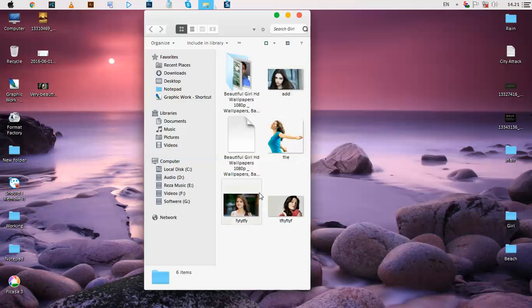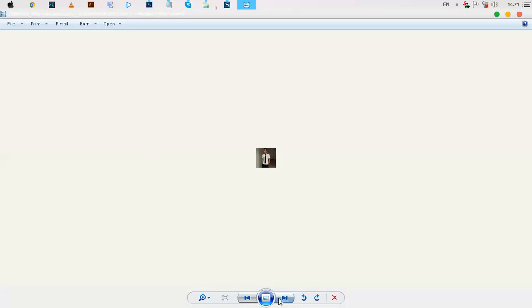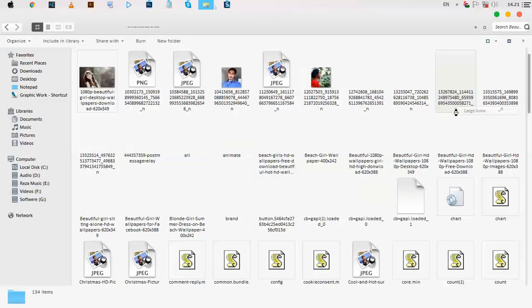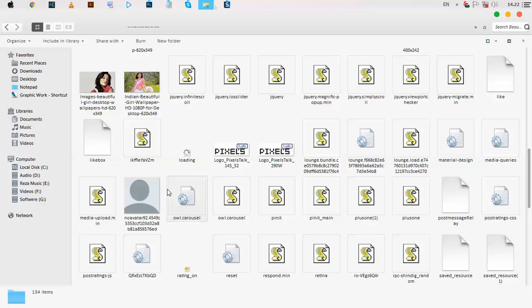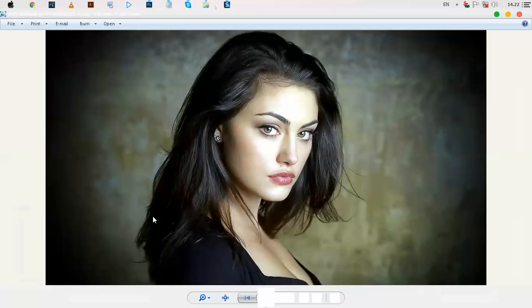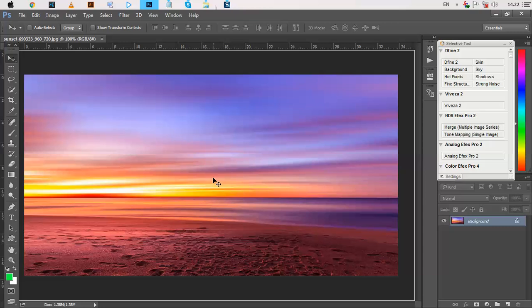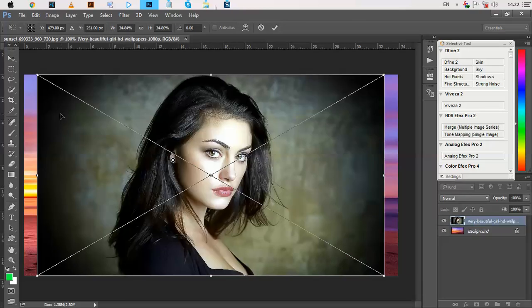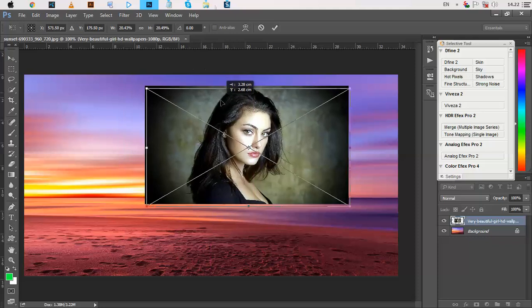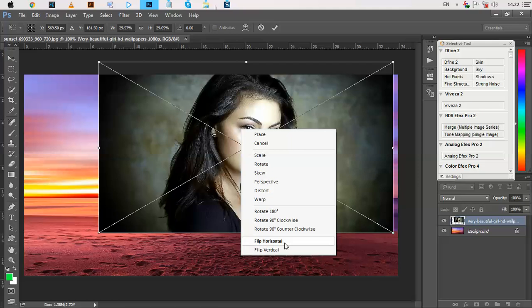I am opening this picture in Photoshop. Then use Ctrl T to transform this picture. Click the right button and select Flip Horizontal.